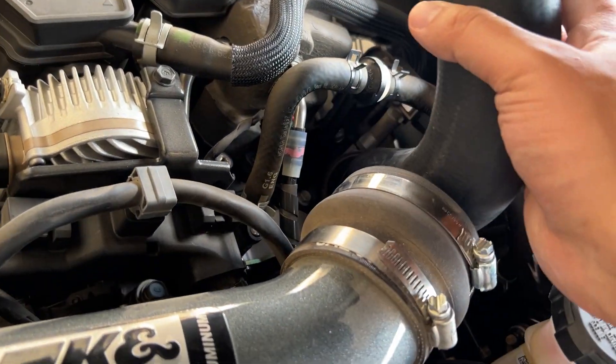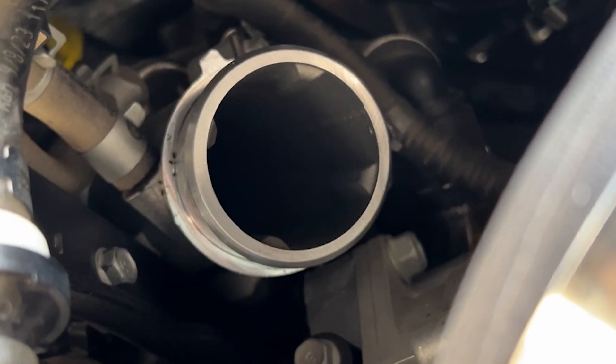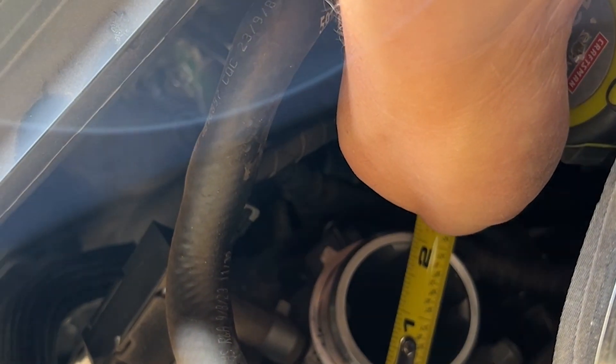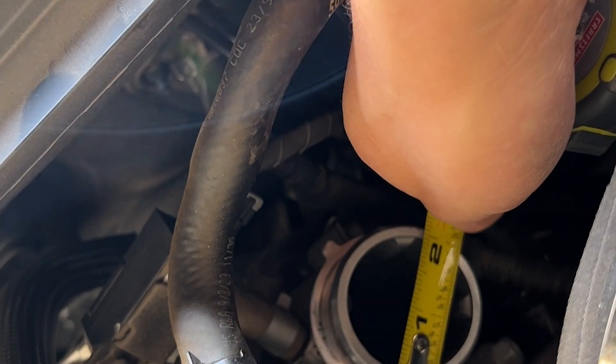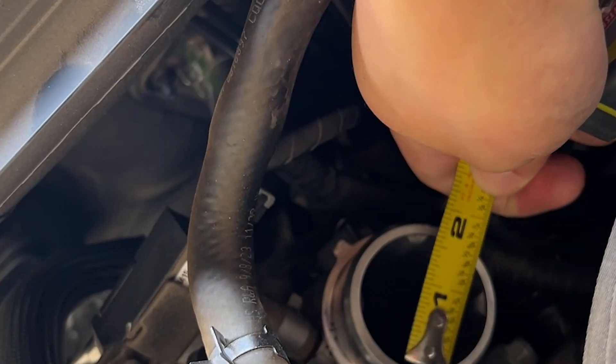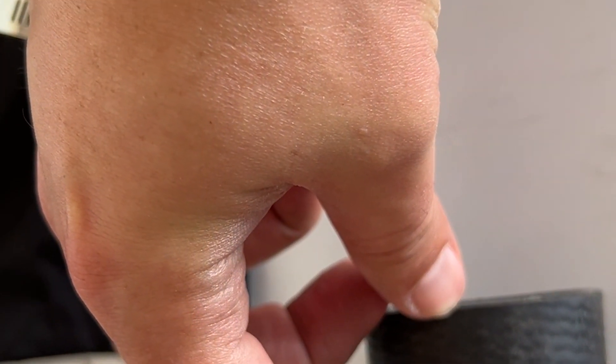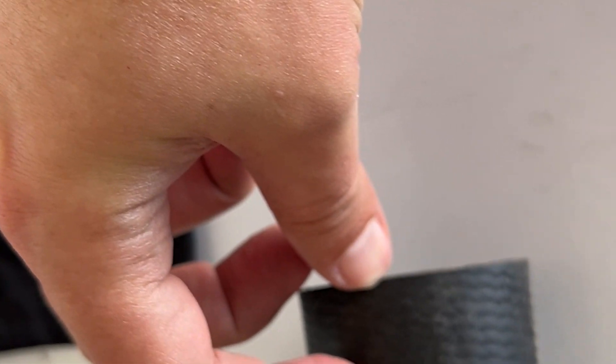Before we cut anything, I'm going to test fit this pipe. The pipe wouldn't fit with the rubber piece on, so basically down here I've got bare aluminum for the test fit. Everything off — doing a quick measurement: we're right at two-and-an-eighth inch on the internals, right at about one-and-three-quarters. Before we cut this, we're going to test fit. We'll need to cut a piece about one inch or less because there's a ridge right at that turbo inlet junction.